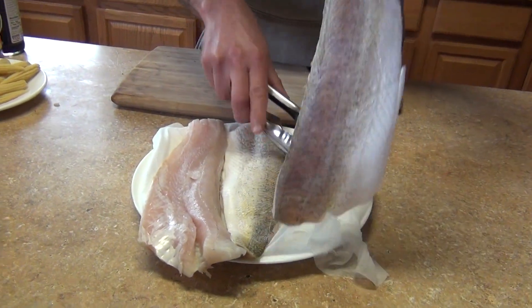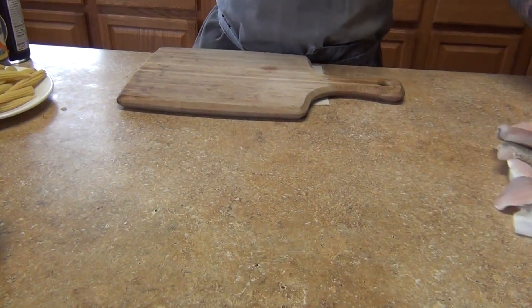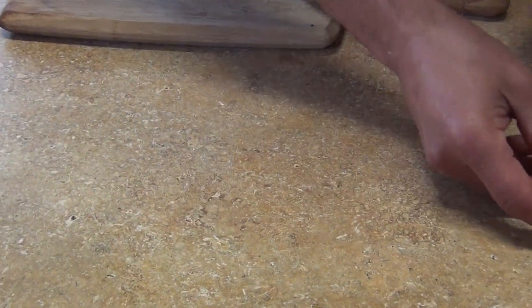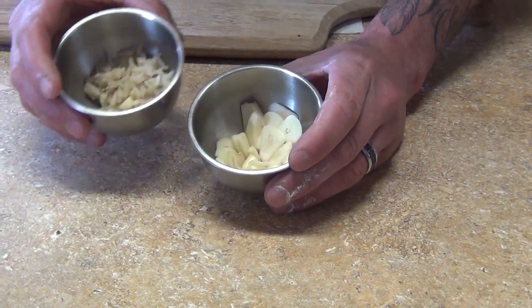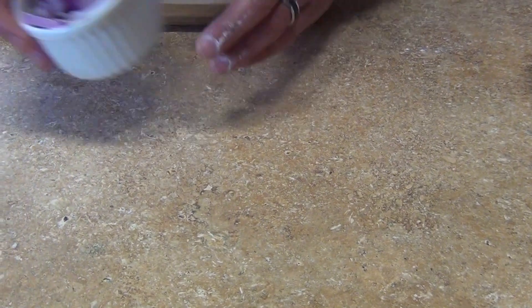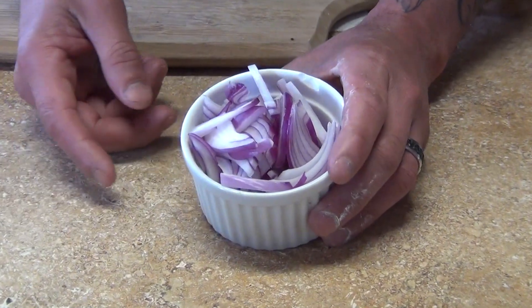Welcome back to my channel. Today we're going to make a walleye fish oriental style. For ingredients, we're going to use a walleye fish — you can substitute any other fish you like. I have three fillets. We're also going to use baby corn from the can, about four garlic cloves sliced or minced, a tablespoon of ginger roughly chopped, and half an onion.